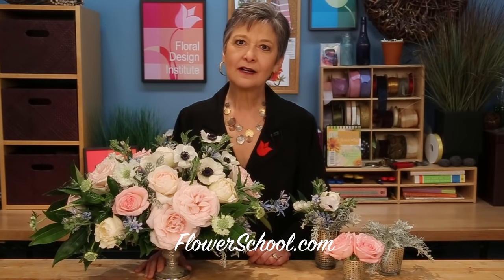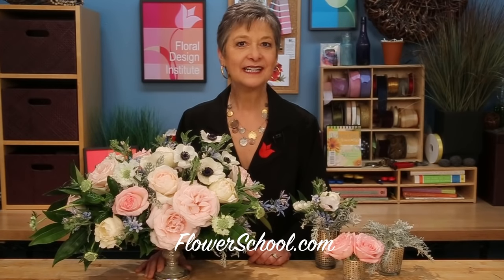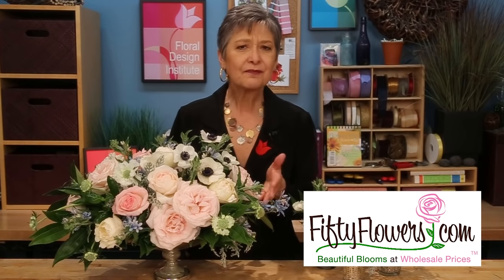Welcome to theflowerschool.com video library. I'm Leanne Kessler, director of the Floral Design Institute, and today I'm in the studio with gorgeous flowers from 50flowers.com. We're going to do a Vespo-style compote design with fragrant garden roses and fabulous garden flowers. It's one of my favorite things to create. Let's get started.